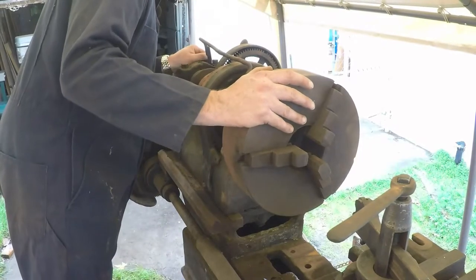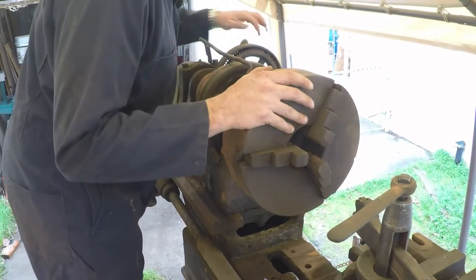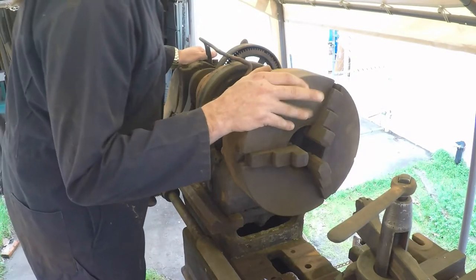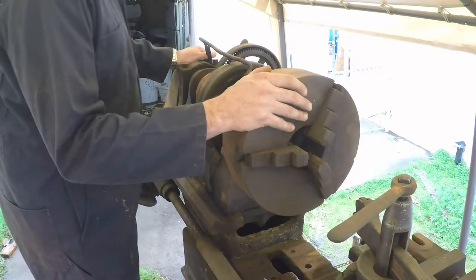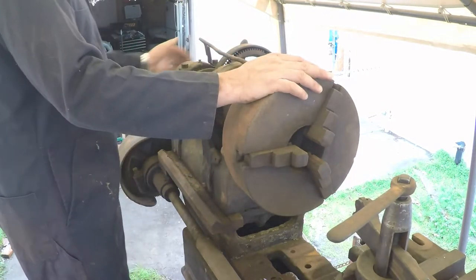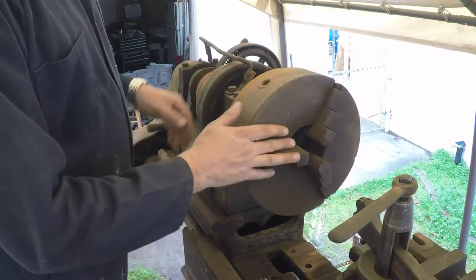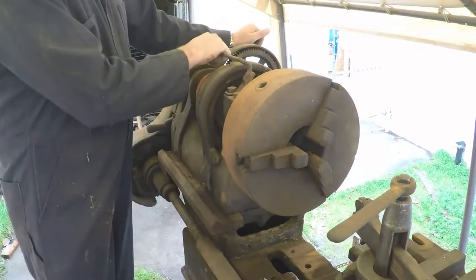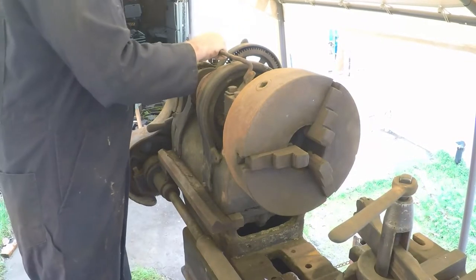A couple of the teeth look like maybe a little bit of damage, so those will have to be repaired or replaced — I'm not sure which would be more economical to do. This old chuck is sort of stuck halfway in back gear.